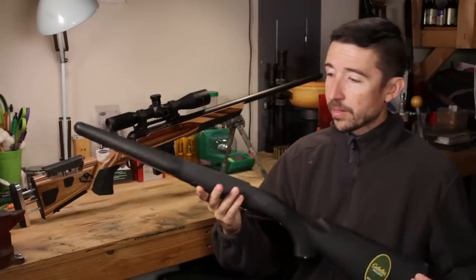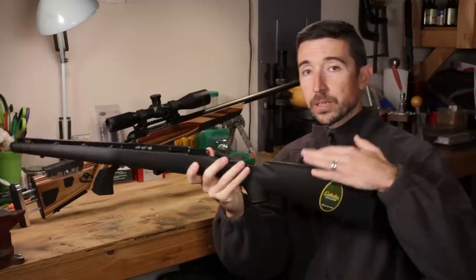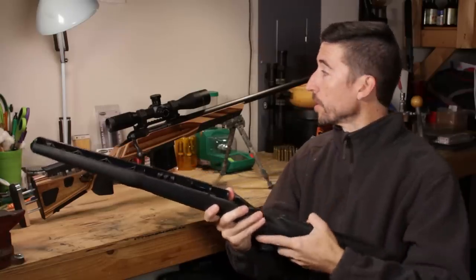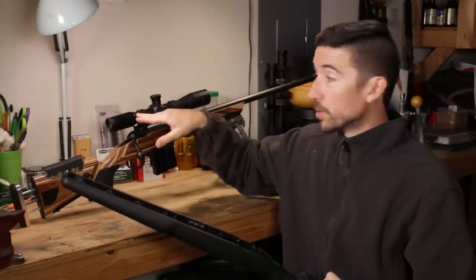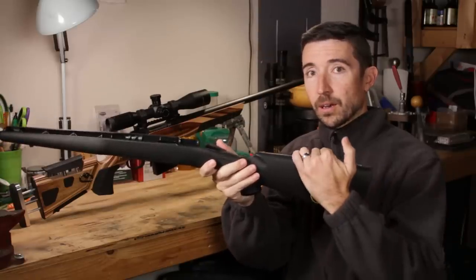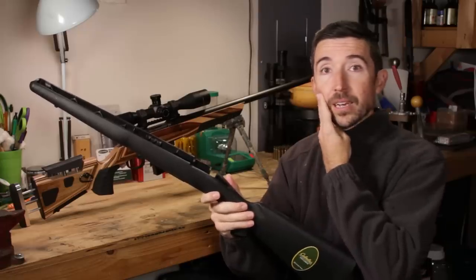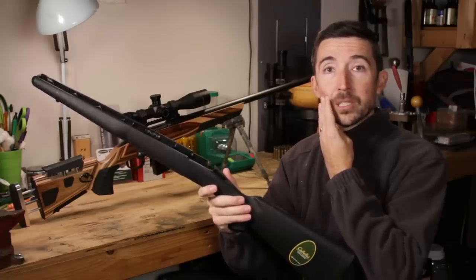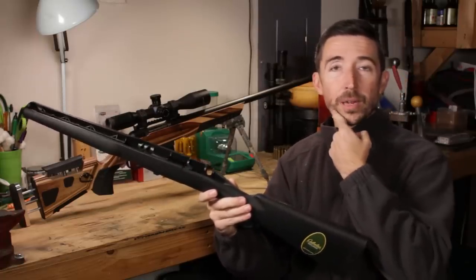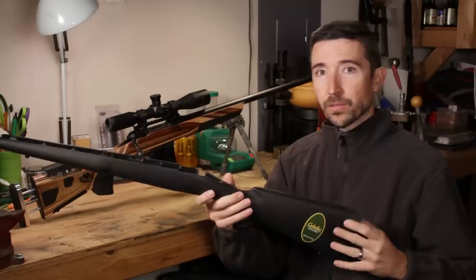Some other deficiencies come down to comfort. The comb — the cheek piece — is going to be very low on these stocks. If you're actually looking through a scope, you end up with more of a chin weld than a good cheek weld. I want it to sit flush against my face and push up into my cheekbone — that's my ideal setup. A low comb is not good for repeatability if you need to get back on a quick shot, and it's just not very comfortable or stable overall.